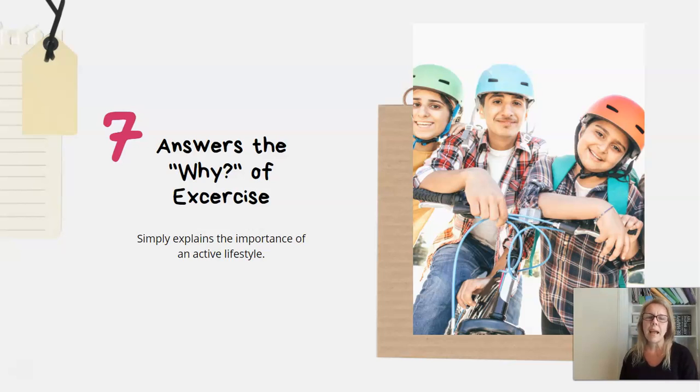Number seven: I really like that Professor Landry answers the 'why' question about exercise. We all know we should exercise and what happens if we don't, but he explains what our body needs and why we need it when it comes to exercise and physiology. He puts it in a way that's really understandable — simply explaining the importance of an active lifestyle. That's what we all want for our kids and our families.